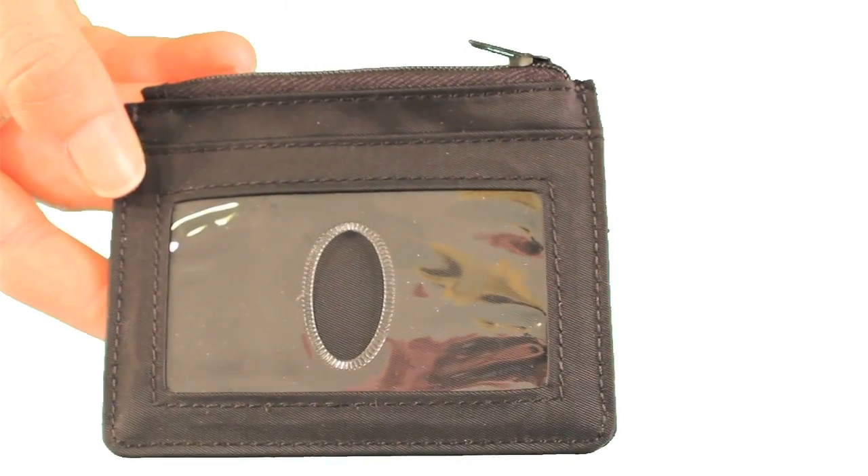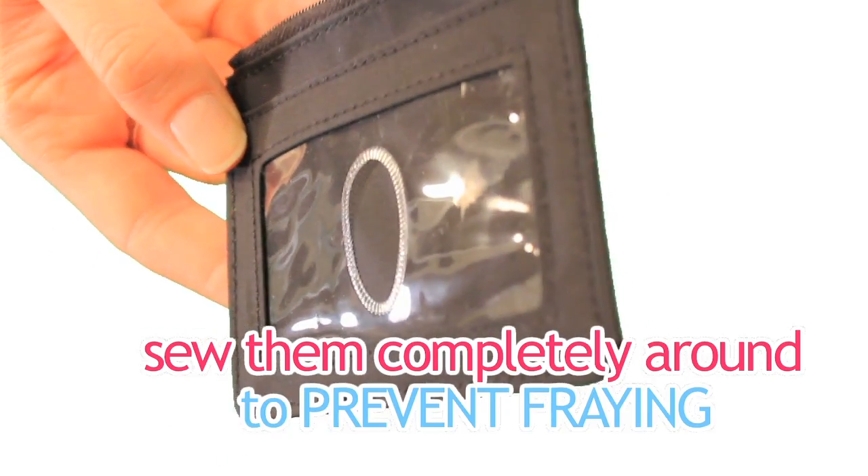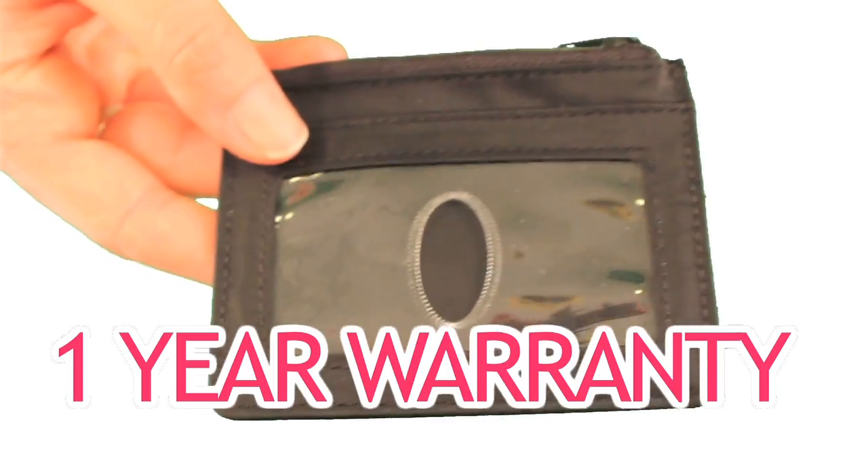The Mini Skinny with Zipper Pocket has sturdy, double-edged stitching. We tuck the edges in, glue them, and sew them completely around to prevent fraying. You are getting a quality card case that also comes with a one-year warranty.